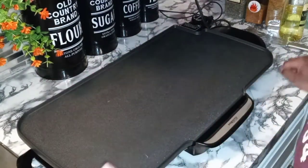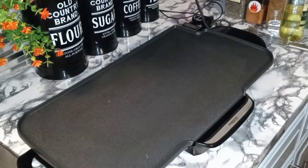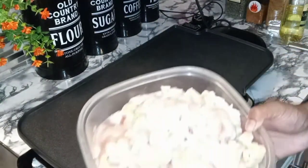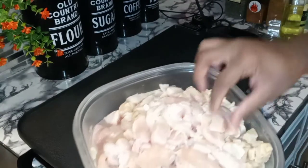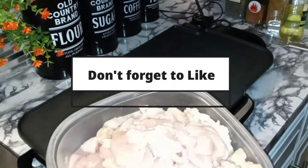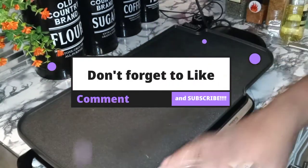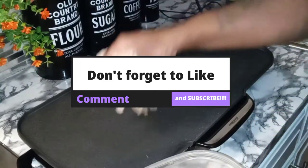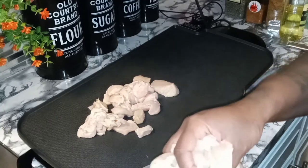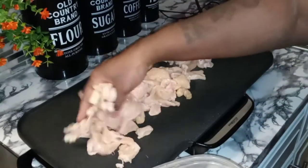I went ahead and prepped everything for you guys. We are starting with some chicken breasts, already nice and washed. I just sliced them up — took a nice sharp knife and sliced them. They're not perfectly uniform, but it doesn't matter because we're going to stuff these bad boys in a hoagie. Lay that on there just like that on our griddle. We're using our griddle today. Get your meat on there.